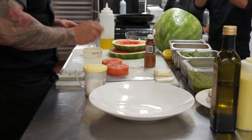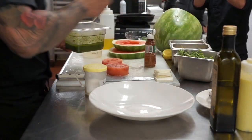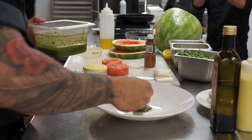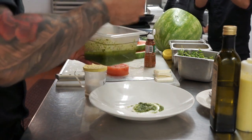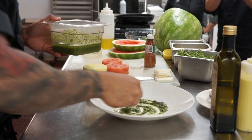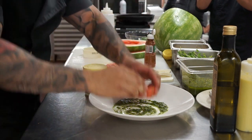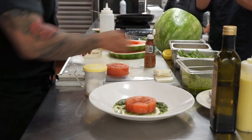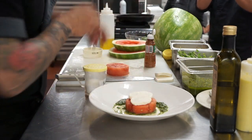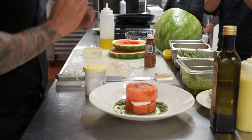Now that that's ready, we're going to take some honey pesto that we made earlier and put it on our plate. We're going to put one cylinder of the salted watermelon down, two slices of fresh mozzarella, then another cylinder of the watermelon on top, just like that.